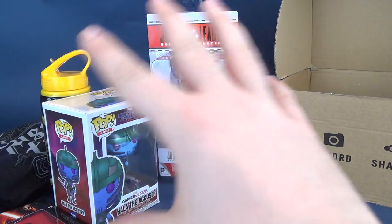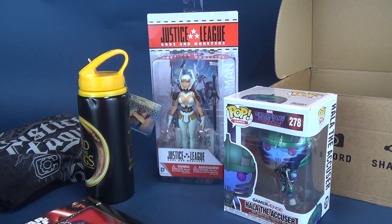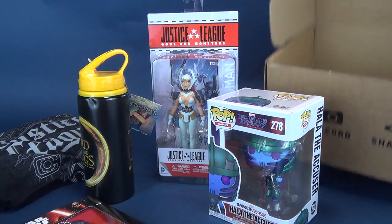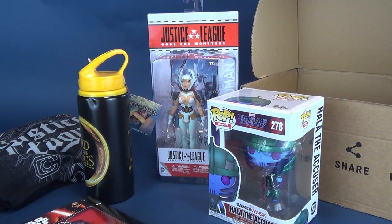My favorite thing from this unboxing — I kind of dig the t-shirt, but I think points might be awarded to the Justice League Gods and Monsters Wonder Woman figure. What do you think is the best item inside this box? Let me know down below. If you're interested in subscribing to the Z-Box — the mystery box made for geeks — we didn't actually get a card inside, but I believe this is from March 2019, though I might be incorrect. If you've picked up this box, let me know what month it is. Make sure you subscribe to this channel because we've got lots of reviews coming your way. Thanks for watching and I'll see you guys next time.